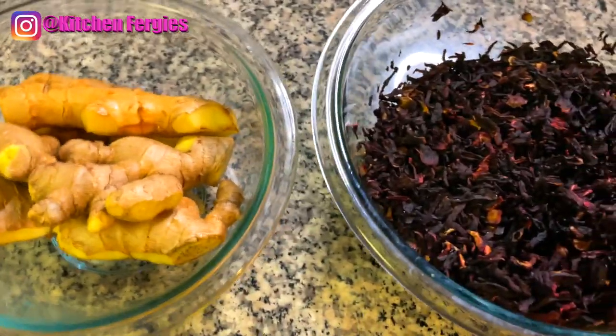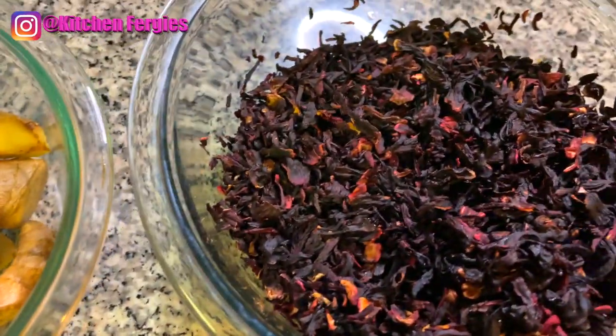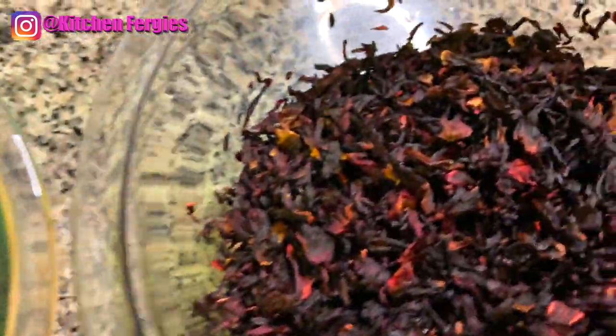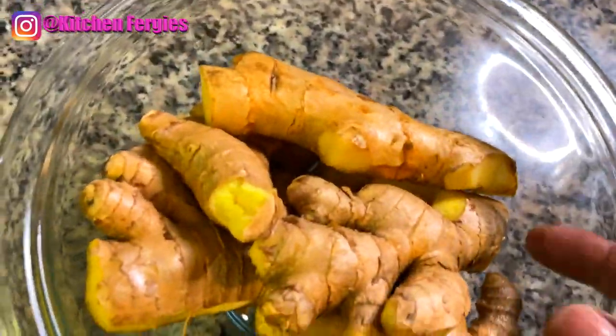Hey guys, I'm going to be making some sorrel, also known as amica. I'm doing something for my Latino viewers — I'm going to be making amica, and this is the virgin one, no alcohol.